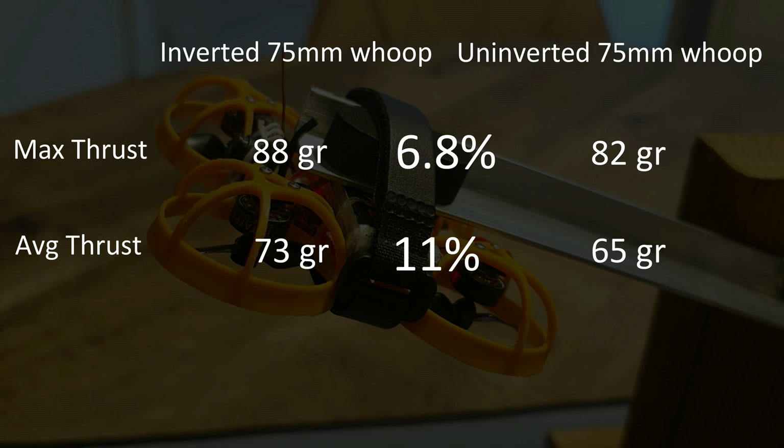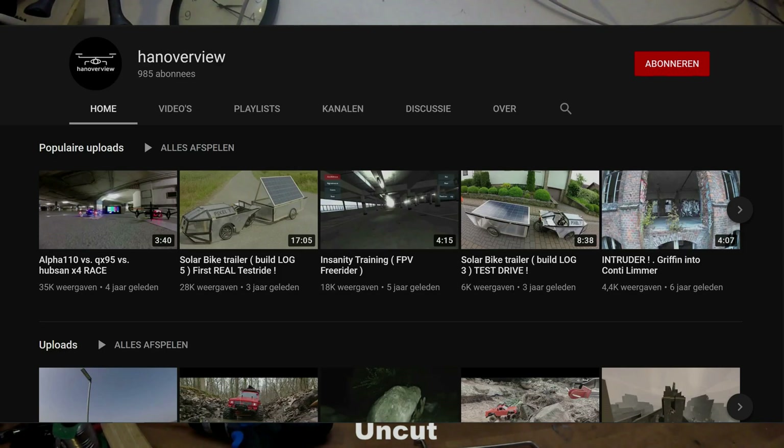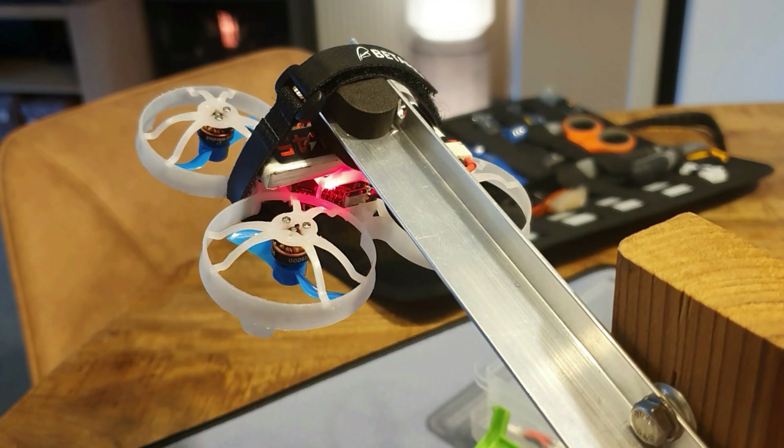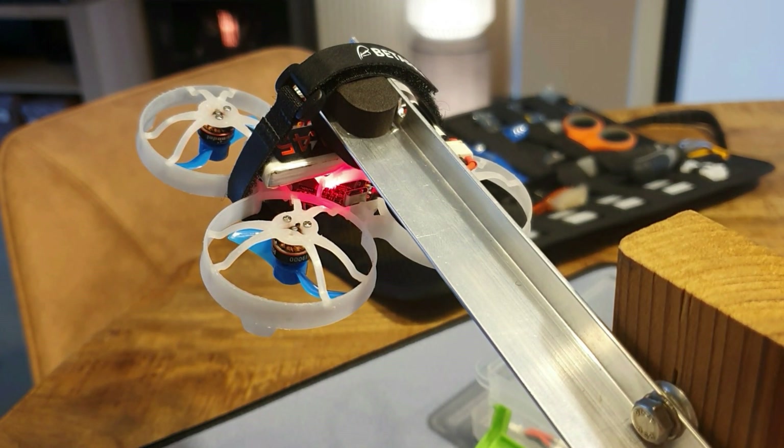In this test I can conclude inverted whoops actually have better efficiency and produce more power than a normal whoop. I hope somebody out there can put this into software or test it more scientifically. I came across a similar test from a guy who already did almost the same test, though in a slightly different way — he did it with a single motor. I'll put a link to that video in the description below if you're interested.